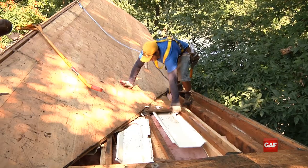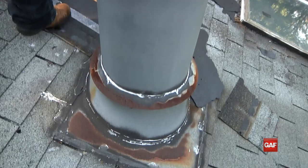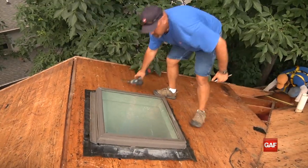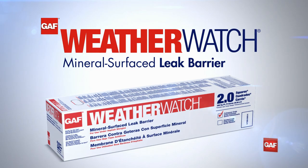Since roof leaks typically occur at vulnerable areas such as in the valleys and eaves, around penetrations like chimneys, plumbing vents, and skylights, these critical areas require the extra protection that GAF WeatherWatch leak barrier can provide.